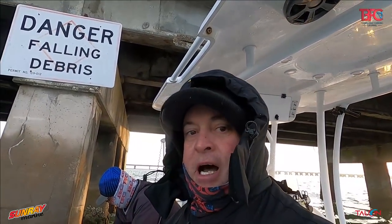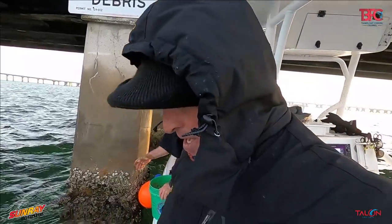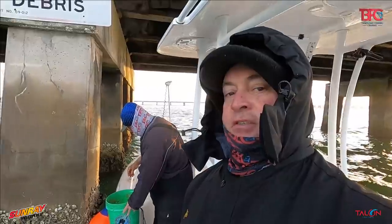We wanted to try to go offshore but the winds are supposed to pick up pretty good today. The tide's ripping right now so we're probably going to have to start inshore. The winds are supposed to pick up by about 11 o'clock, so I'm not quite sure what we're going to do at this point, but we're fishing.